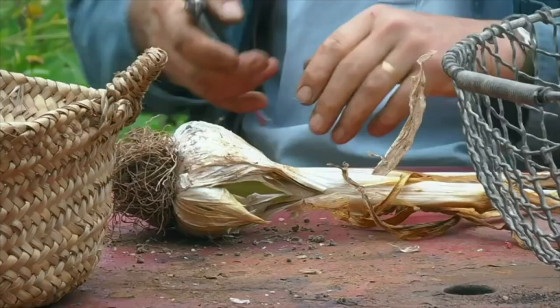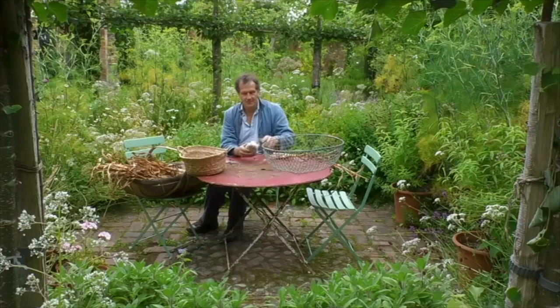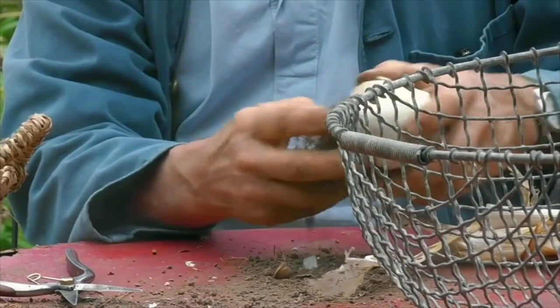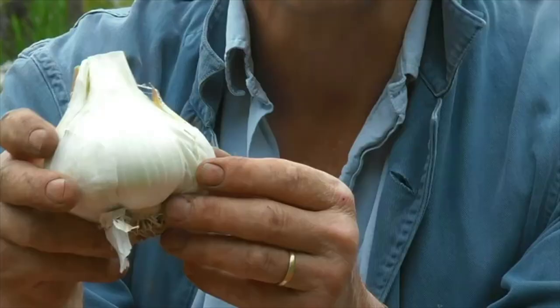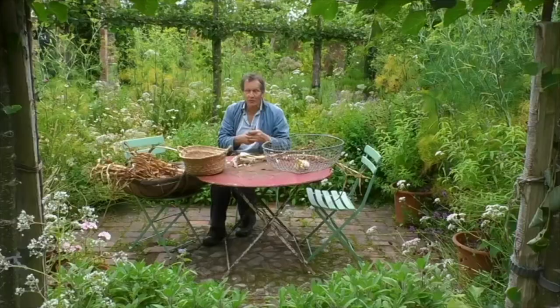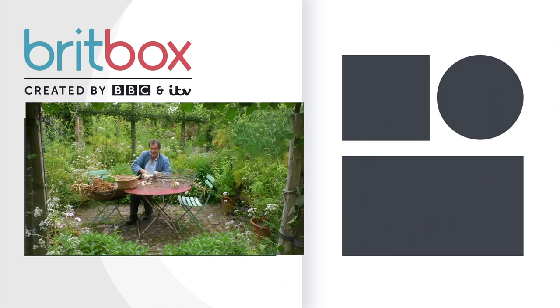Cut off the stems like that, and then take off the roots. What you're left with is a head of garlic which is enormous — each individual clove of elephant garlic is as big as an average head of normal garlic. And although it's so big, it's much milder, but for everyday use this is fantastic.